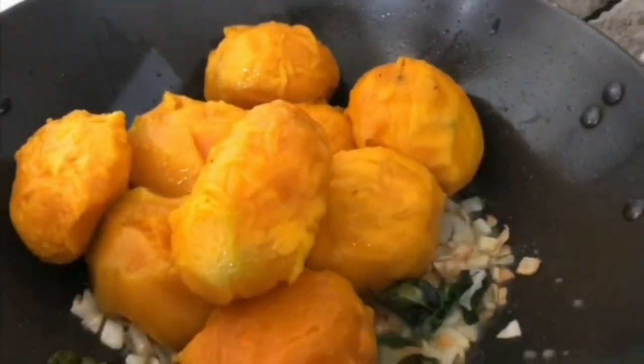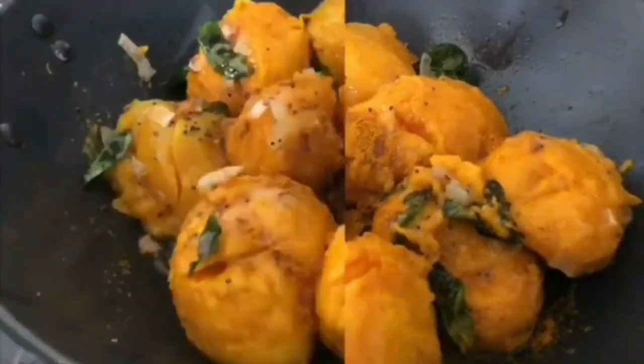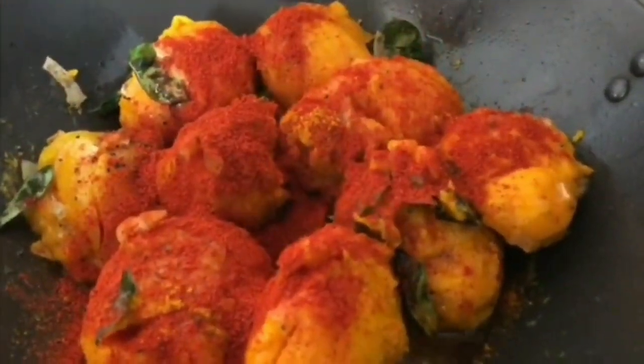To this you add the mangoes, which are partially cooked, and mix very gently. Add in the turmeric powder and red chilli powder and give it a gentle mix.